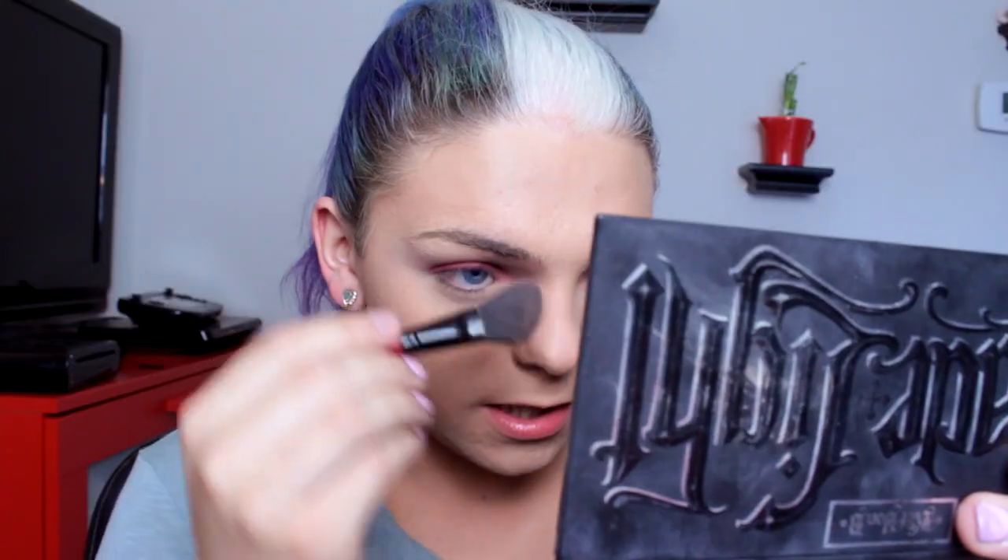Then I'm going to take this highlighter shade — very matte — and use it to soften the edges of my red smokey eyeshadow to keep it more clean, crisp, and finished. For contouring, I like to use a matte taupe shade.